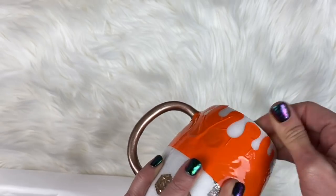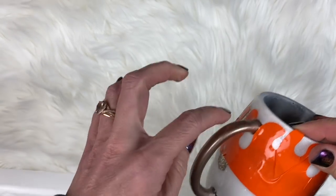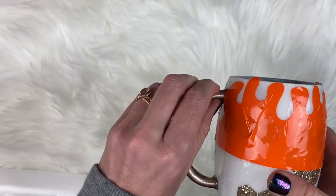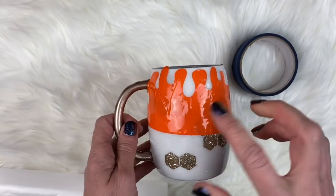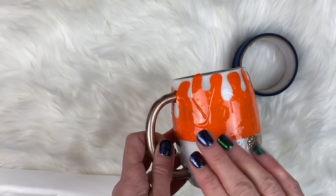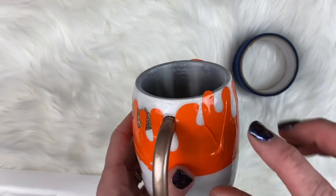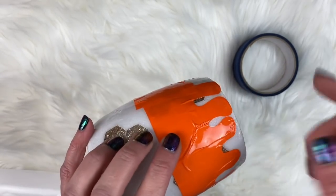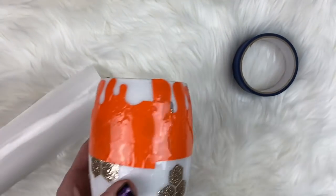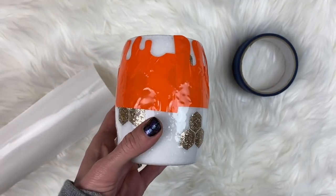Then we're going to take this outside - I'm going to tape off the handle because we don't want the handle black, we want to keep it the champagne gold. We'll tape off the handle with painter's tape and cover up the bottom piece as well. Basically the handle and bottom will be completely covered with painter's tape and we're going to paint the drips with black spray paint. This is not meant to look realistic - it's meant to look fun and different. The black is just a very classy different style for this cup.